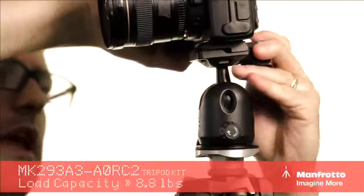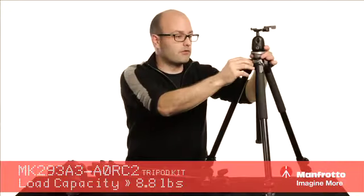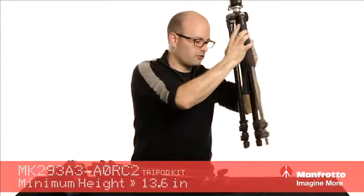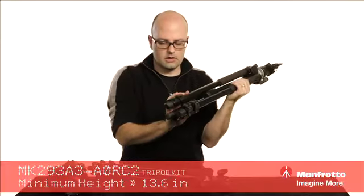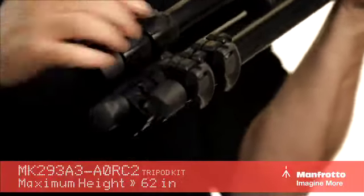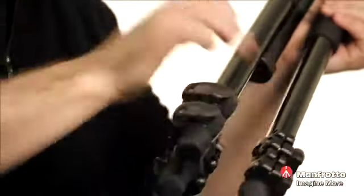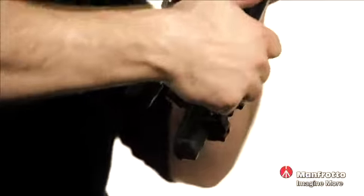I'm going to take the camera system off again. We do have an adjustable column here. As far as the legs themselves — this is a three-section tripod. We have a quick release, and it's very easy to adjust those with just one hand.